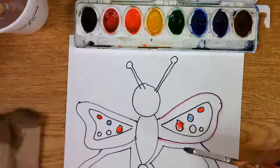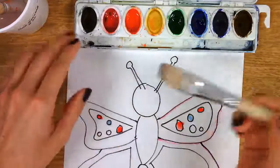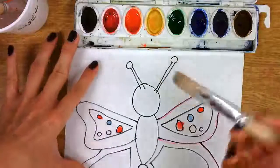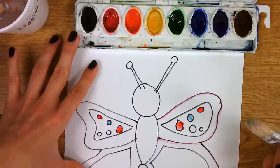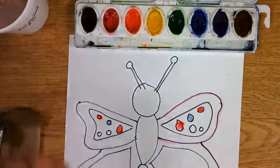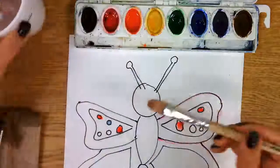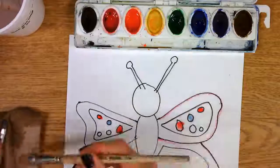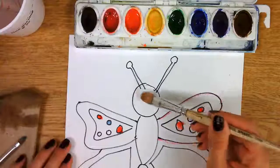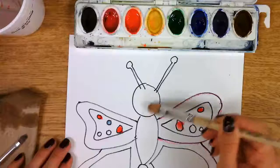Now if I'm going to try to paint and I don't have any water on this and I just go like this, trying to get the paint — it's not going to work. You have to use water to activate the paint. So I'll dip this in here — not too much water. I might need to dampen it a little bit so it doesn't drench my paper. Not too much, not too little, just right.